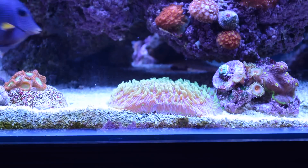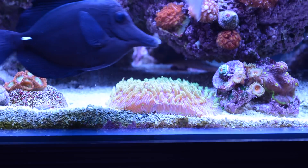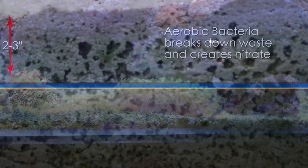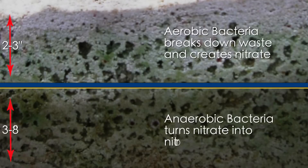Your sand bed is also another crucial environment for bacteria to grow because of the amazing amount of surface area that sand provides. The use of a shallow sand bed will provide a great environment for aerobic bacteria to process nitrite and ammonia. If you choose to run a deep sand bed that's more than two to three inches deep, you will effectively grow anaerobic bacteria as well to help control nitrate.